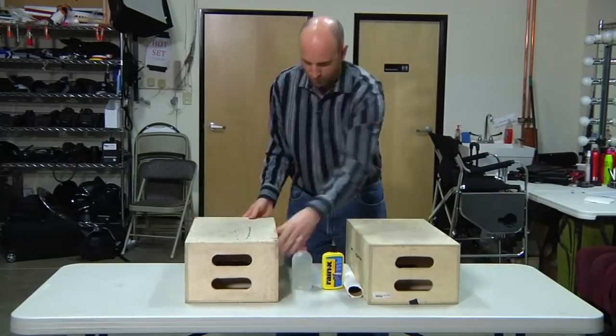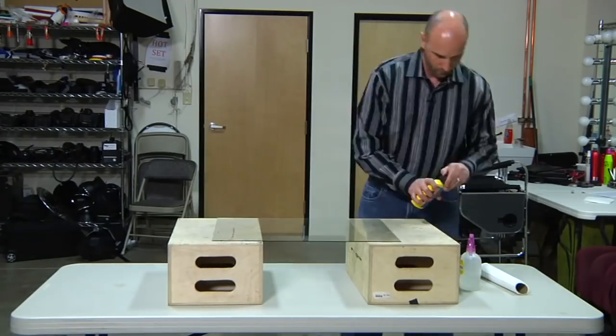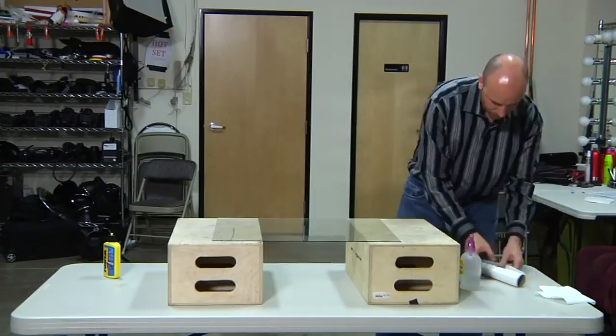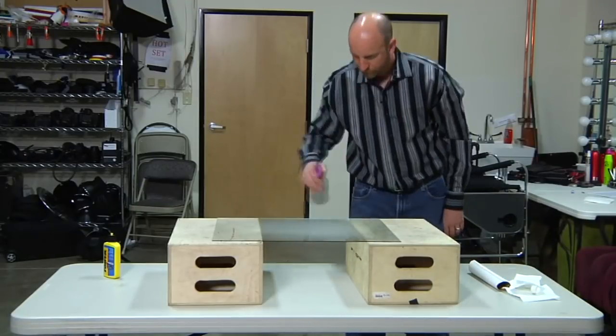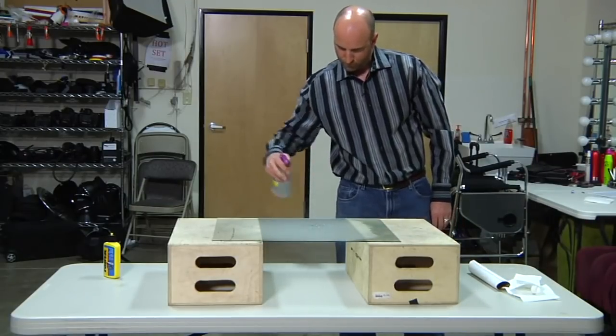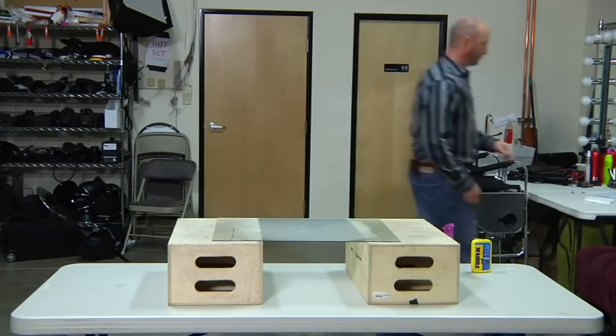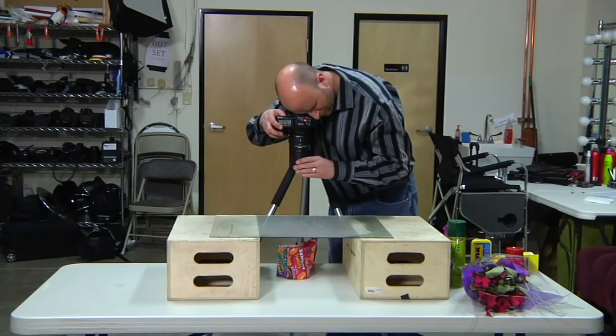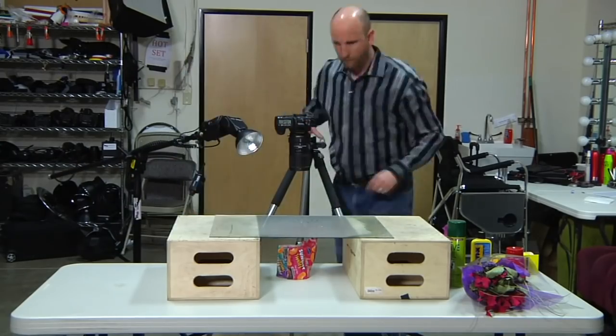To get things set up, I first put out two wooden boxes and then put a sheet of glass over the top of them. I covered the glass with some Raynex to make sure that the water beaded up really nicely. I sprayed the water onto the glass. And then I put some objects that were really colorful on the table, set up my camera with my macro lens, added a flash, and I was ready to go.